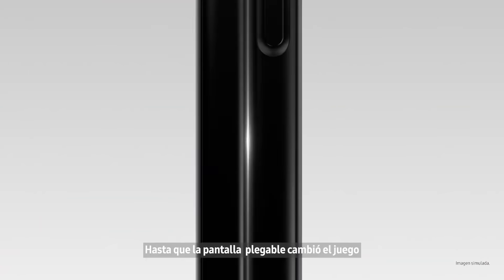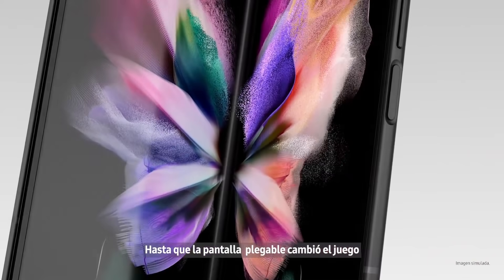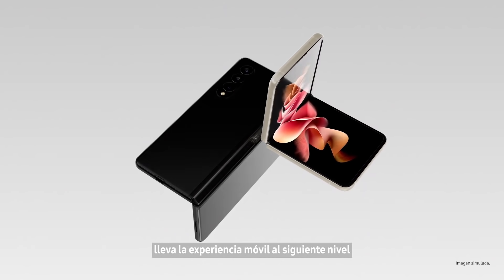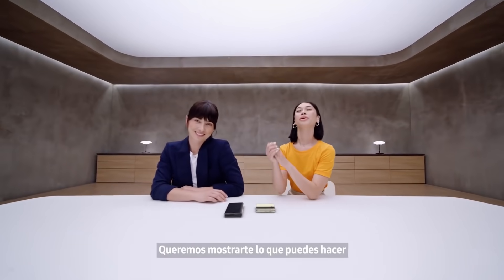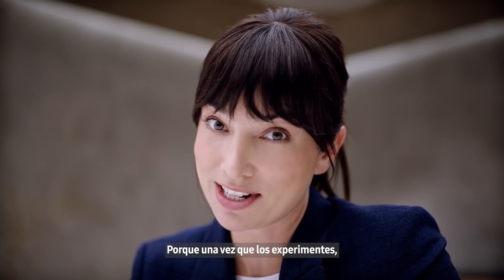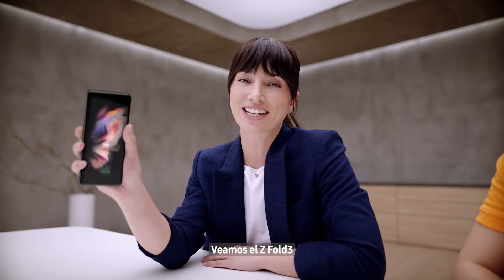Good used to be good enough until folding glass changed the game, which is why Galaxy Z series takes the mobile experience to the next level. We want to show what you can do with these two amazing devices, because once you experience them you won't go back. Let's take a look at Z Fold 3.